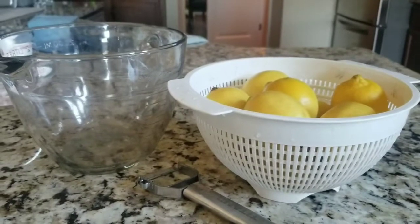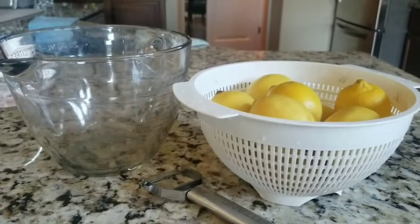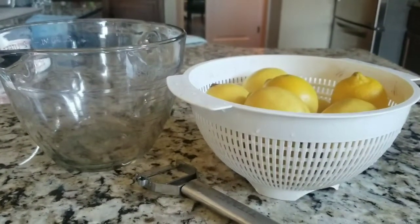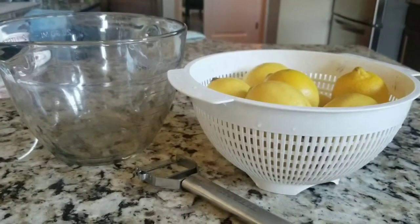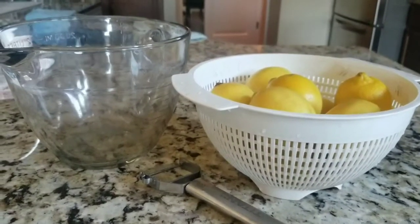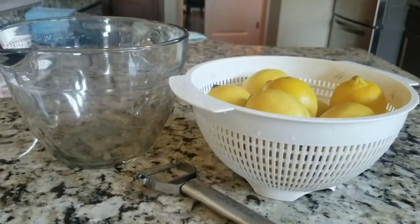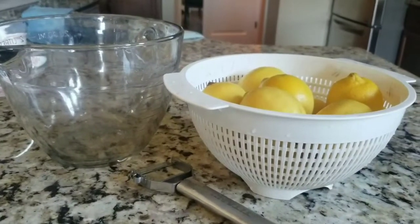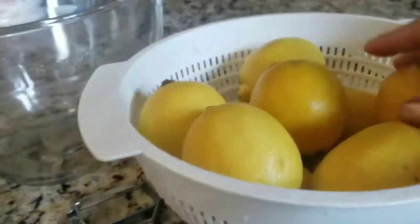David Rocco has a recipe, Giada De Laurentiis has a recipe, so I think I combined the two. We made this at Christmas time and brought it over to a friend's house. We've made it on two Christmases since we've been here — one Christmas we had a whole bunch of people in this house and shared the shots, and another Christmas we brought it over to our friend's house.